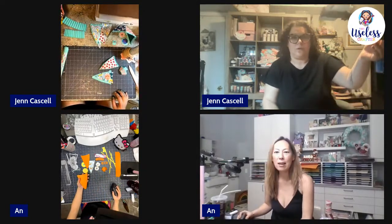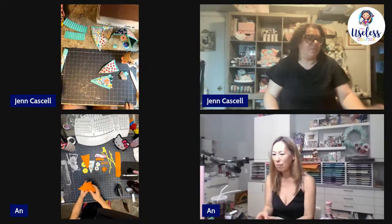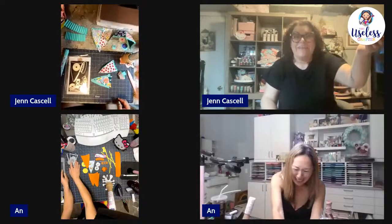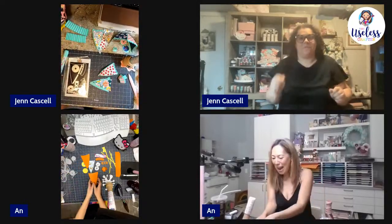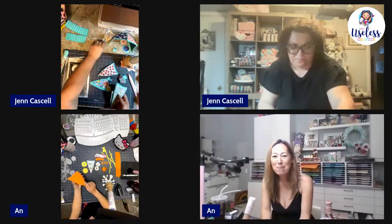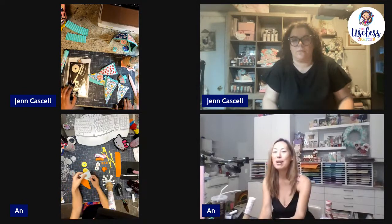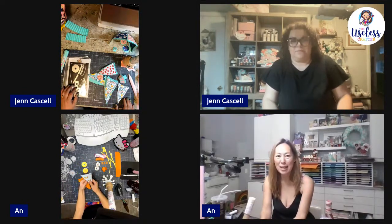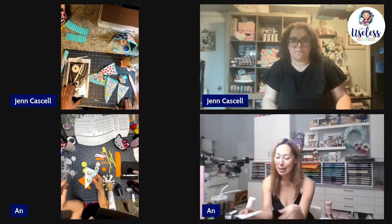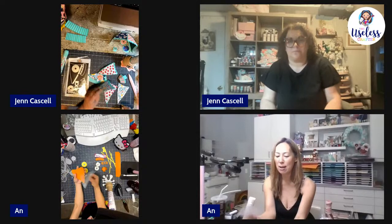It sounds like everybody can hear us, so let's get started. I did an orange base because I was worried about using just the printed card stock — the 10-for-two-dollar open card stock with the printed card stock. I was worried it's too light, so I decided to cut my base on basil paper and then the inserts in a cute little pattern.